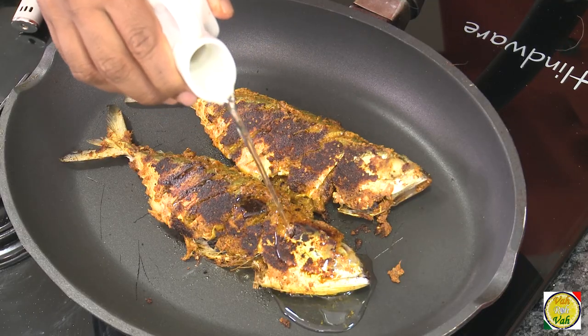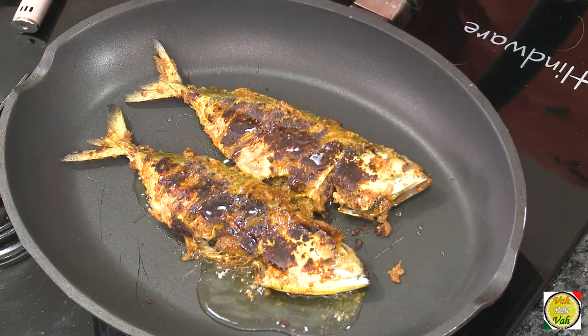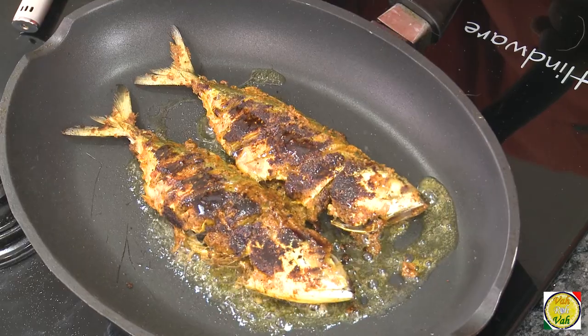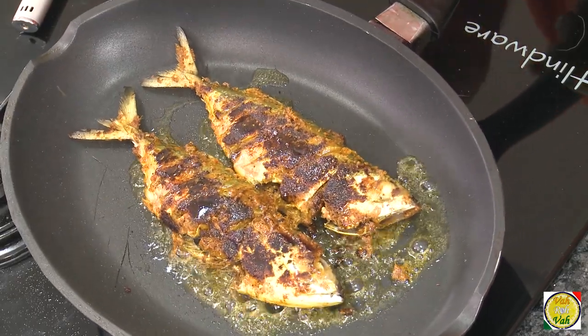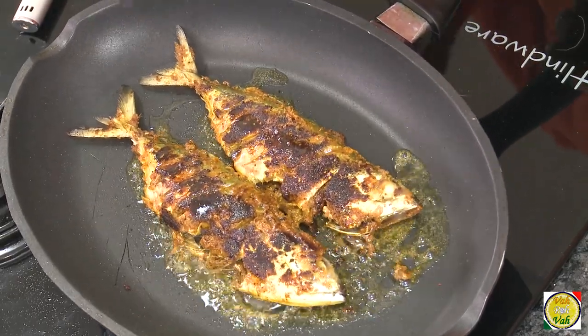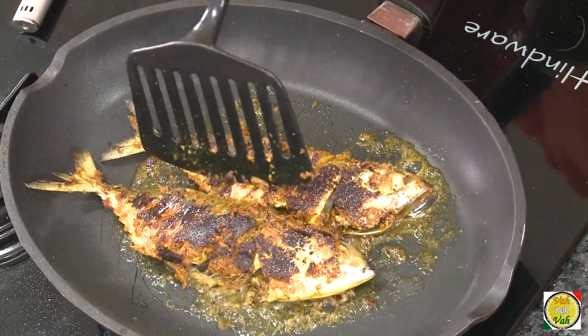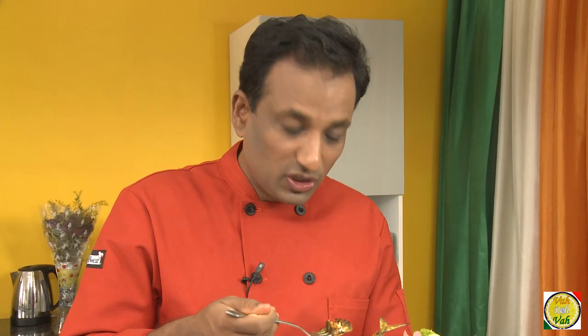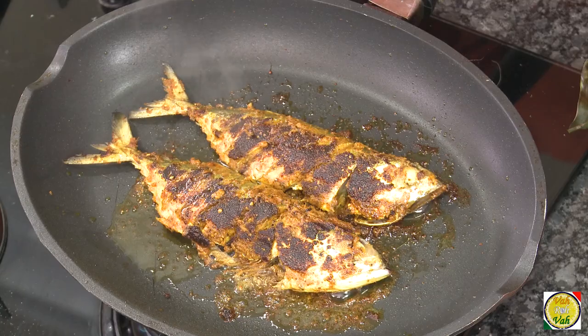Just pour some oil on top like this. Now the fish is going to cook in the oil. See, if you added oil before, all the masala will come off the fish, but this way the masala stays intact with the fish. After cooking for seven minutes on both sides, the fish is all ready. Cook it till it is nice and crispy — that's when you enjoy this fish a lot.